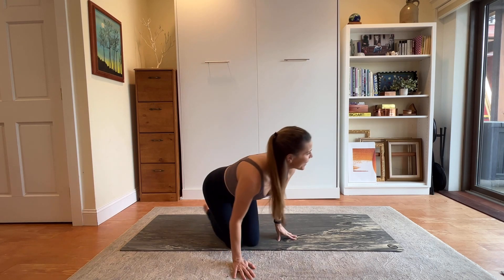Hi and welcome back to your February movement challenge. We're already on day 25. I'm Amanda and you're practicing with Liminal Space. Today's practice is a tabletop flow. If you did yesterday, we worked on some strengthening exercises in tabletop, and now we want to take it into a flow to see how it all works together. I hope it feels good in your body. Remember, if it doesn't feel good, you don't have to do it.